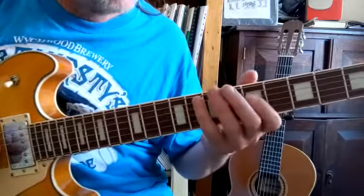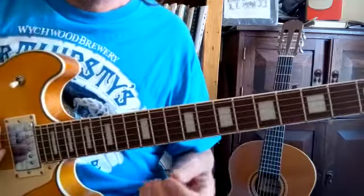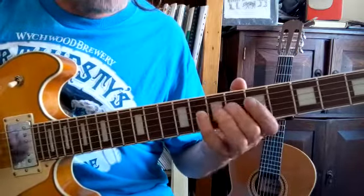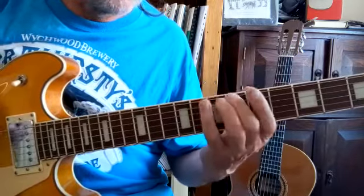And on the 4th string the same pattern: 5, 6, 7, 8. And then I'm coming backwards, starting on the 4th string at fret 8: 8, 7, 6, 5 — then on the 5th string: 8, 7, 6, 5 — and on the 6th string: 8, 7, 6, 5.